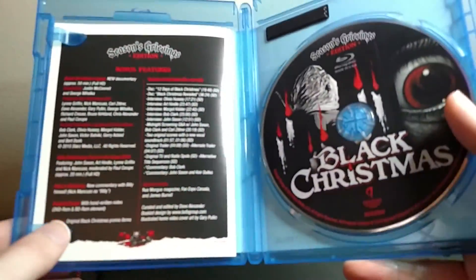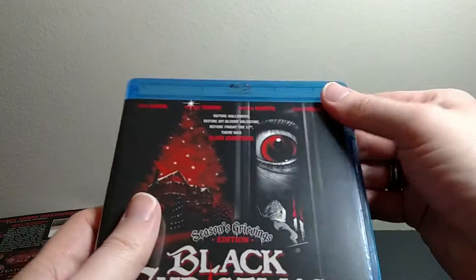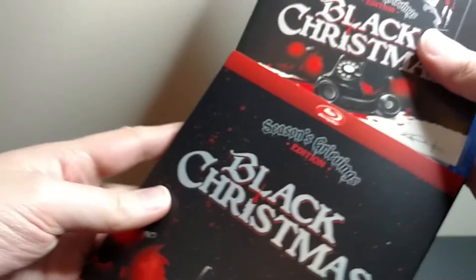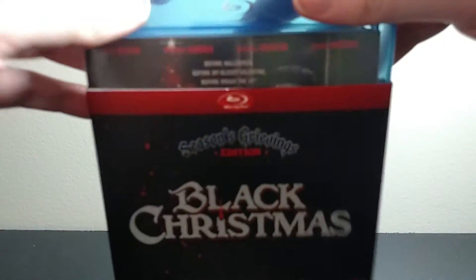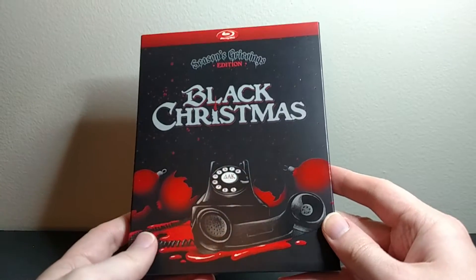You can flip it over so that when you open it, you can get a quick view of the bonus features. So, that is Black Christmas: The Season's Grievings Edition — right now, exclusively only available in Canada. But hopefully they will license it and bring it out in the States before too long. But if you really want it, you can grab it on Amazon Canada for a reasonable price.